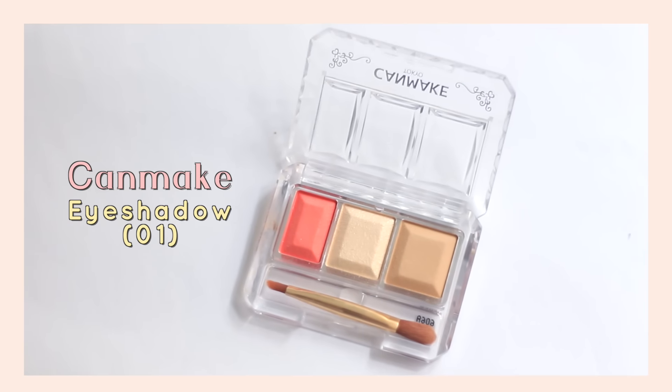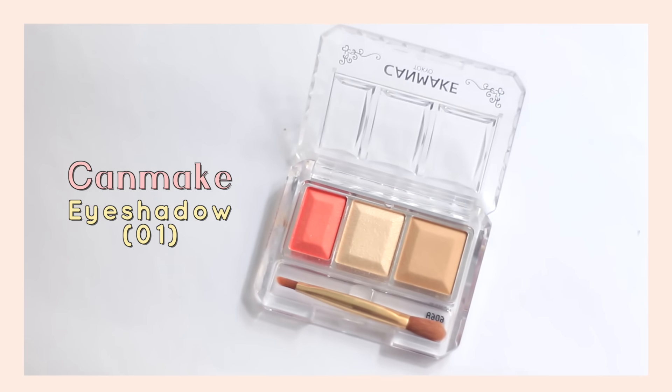To sort of set that all in, I'm using CanMix Eyeshadow Trio and using the shimmery shade all over my eyelids.